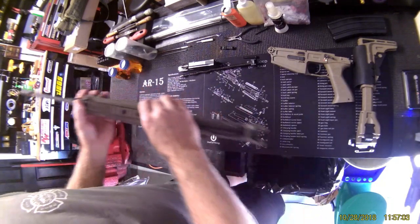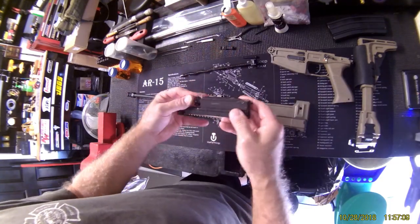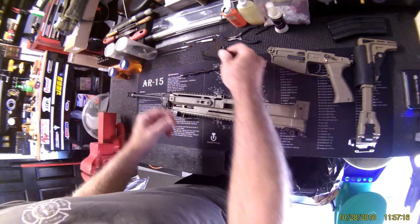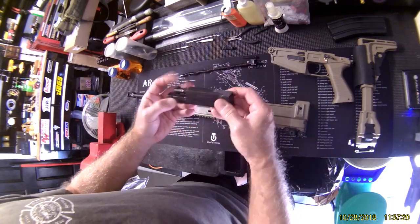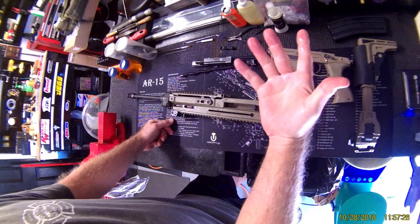The gas block is adjustable — it has adjustments if you want to run a suppressor on it. For normal breakdown, they don't even consider this to be fully taken down, although you can pop that pin out. This here is their idea of a field strip — if you want to take it further, this pin comes out and it all comes apart.